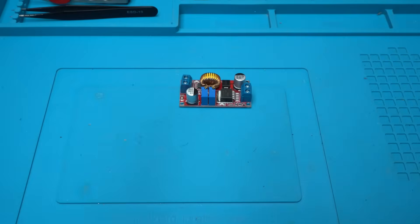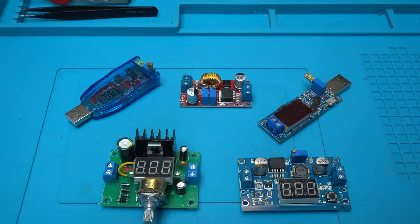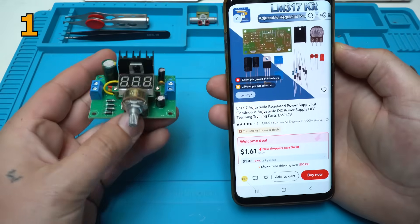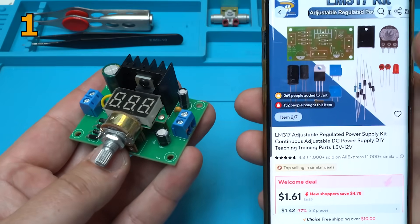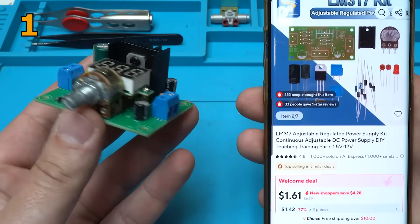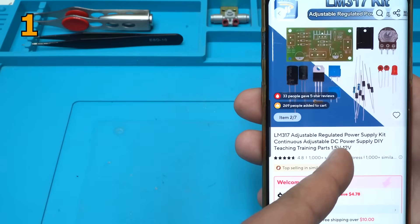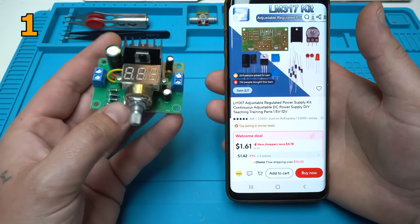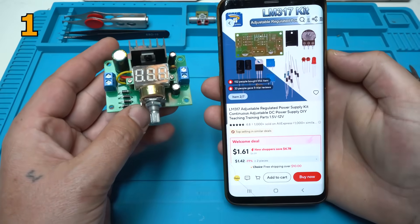Hello Quicktubers and welcome back to my channel. In today's video I will make a $1 AliExpress cheap modules rewind video. This adjustable power supply is an LM317 adjustable regulated power supply kit with continuous adjustable DC power supply DIY teaching training parts, and can be adjusted from 1.5 volts to 12 volts. It's around $1.60 from AliExpress.